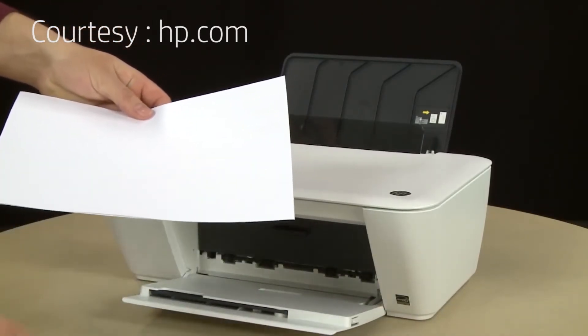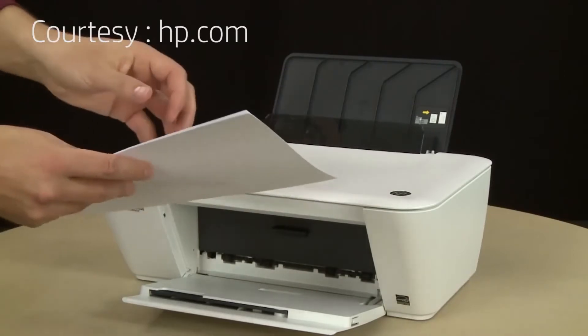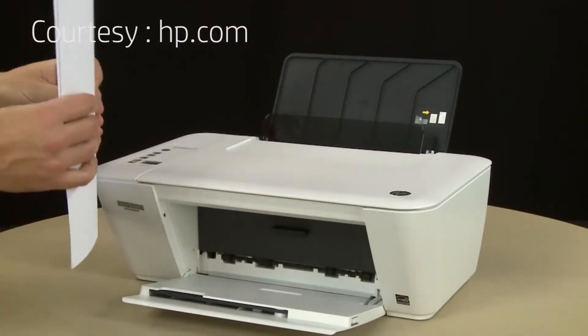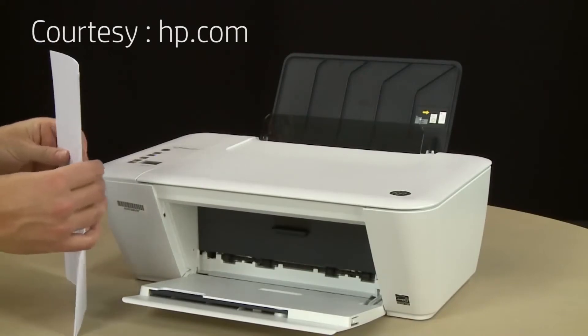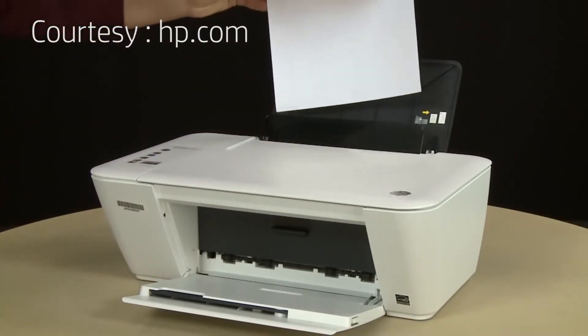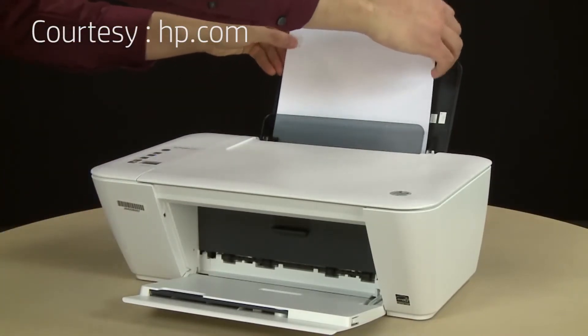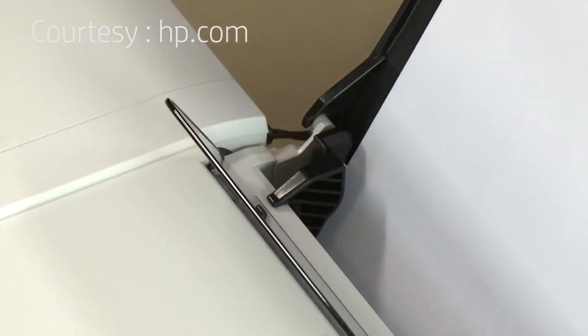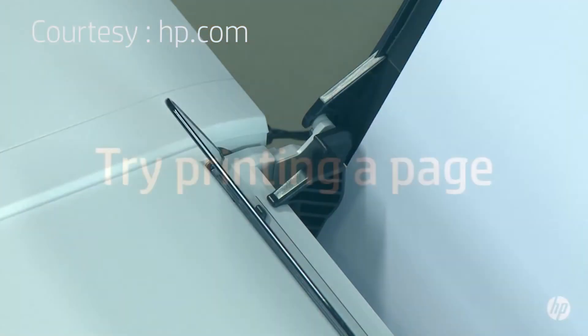but no more than 25 sheets in the stack. The printer can hold more sheets of paper, but this number is best for testing. Make sure all the paper is the same size and type, and then align the stack of paper by tapping it on a flat surface. Load paper into the input tray until it stops. Slide the paper width guide inward until it stops at the edge of the paper. Do not push the guide in so tightly that it starts to bend the paper.